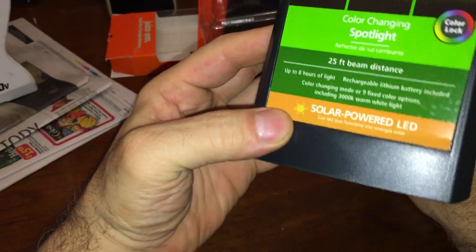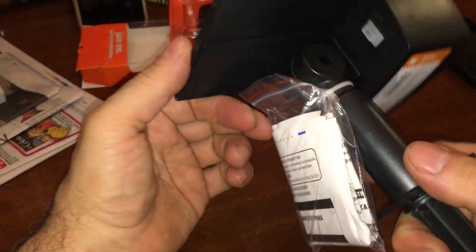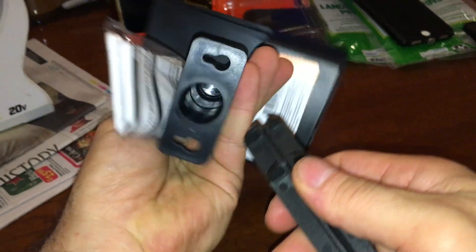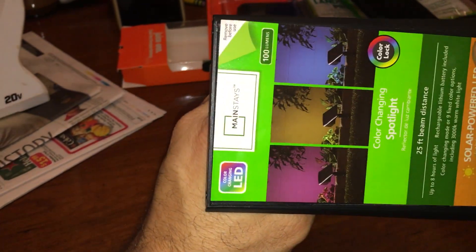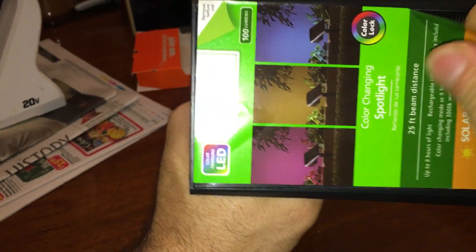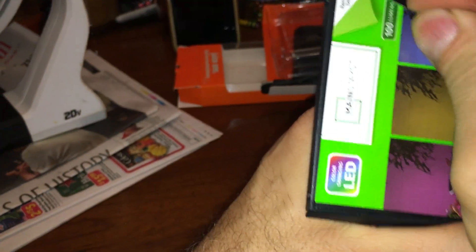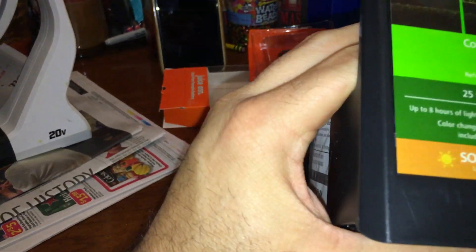We got our solar lights on clearance again. This one you'll probably mistake for the more powerful one, but this one has LED colored lights. 100 lumens, so it's not dim — 100 is pretty good.